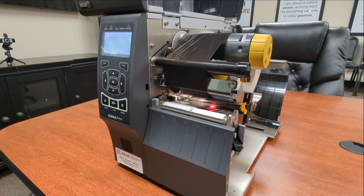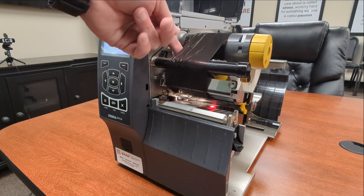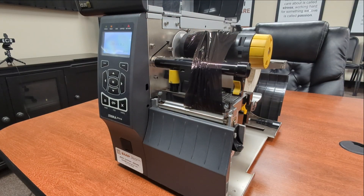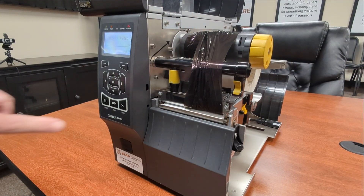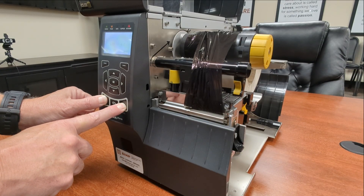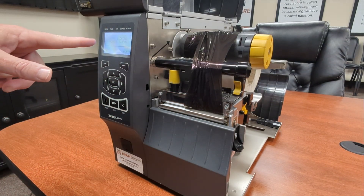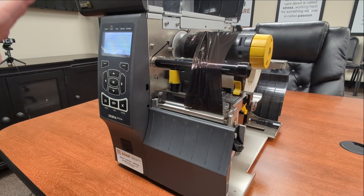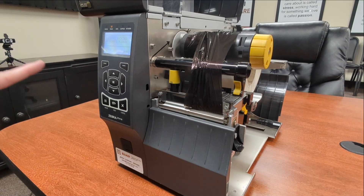Then you're going to move the ribbon out of the way and close the printhead. Then we're going to press the inner and outer buttons — it's the pause and cancel — press and hold. That brings up the calibration menu. It says load backing and remove ribbon. We've already done that, so we're ready to press pause.